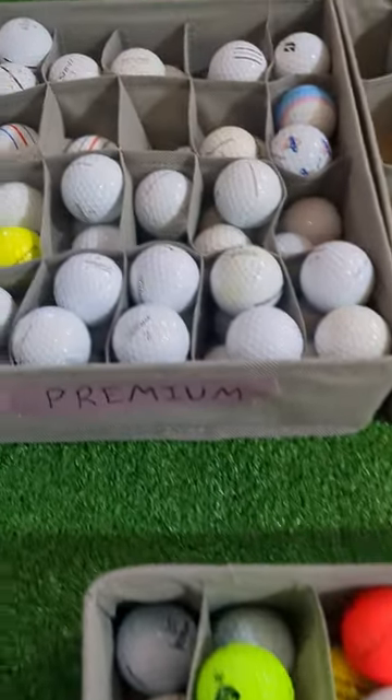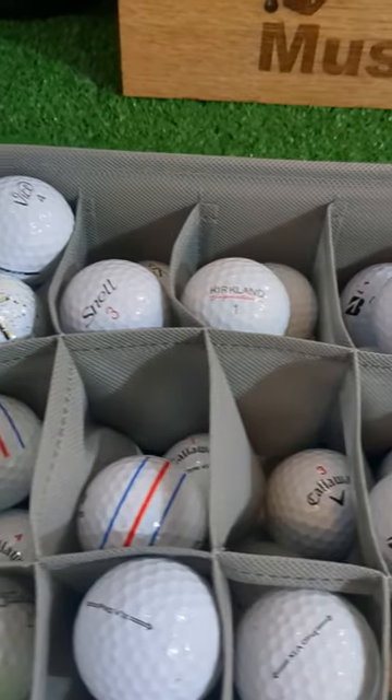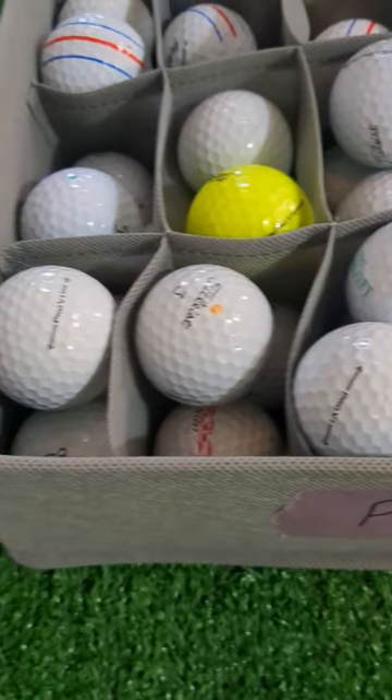Up in the premium category we have exclusively urethane balls in new or 5A condition. We have all major brands here including some DTC offerings along with a couple rare and limited run models. The most popular is obviously Pro V1 and Pro V1X.